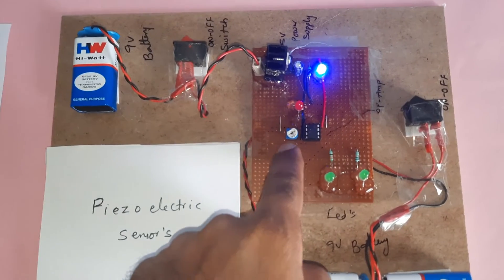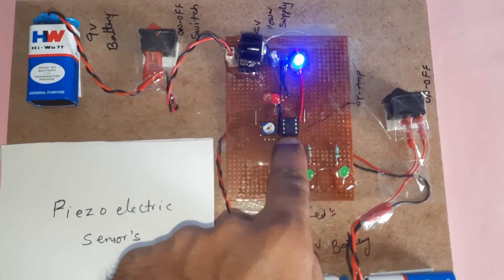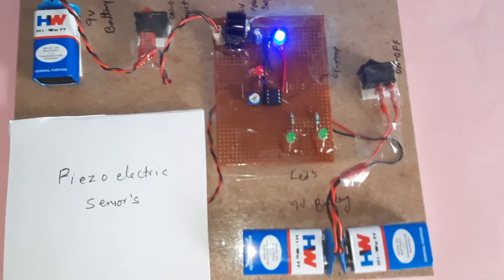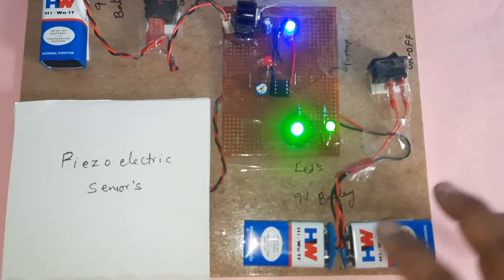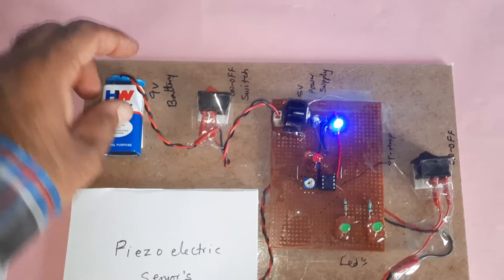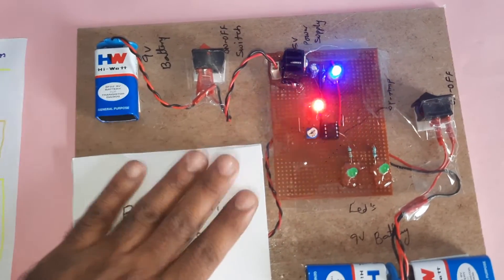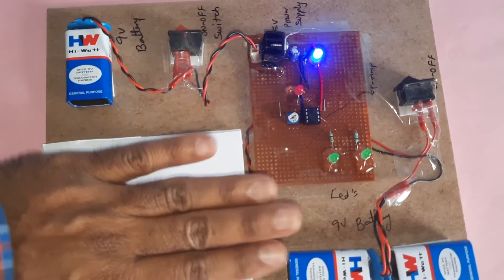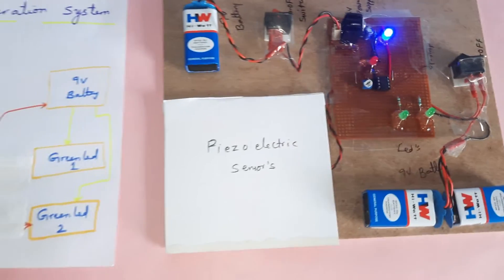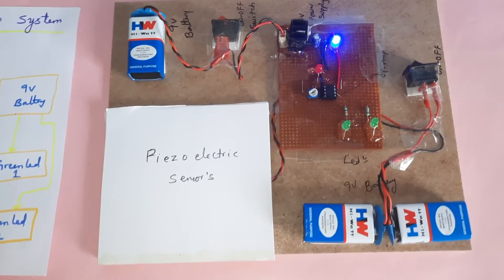This is a 10 kilohm potentiometer, the LM358 operational amplifier, and the output LED. The second output goes to the batteries. Whenever you require power utilization, you switch on and utilize the power. The 9-volt battery is used to turn on the device. Place your foot onto the sensors and power will automatically be generated. This is Footstep Power Generation using the LM358 operational amplifier. Thank you.